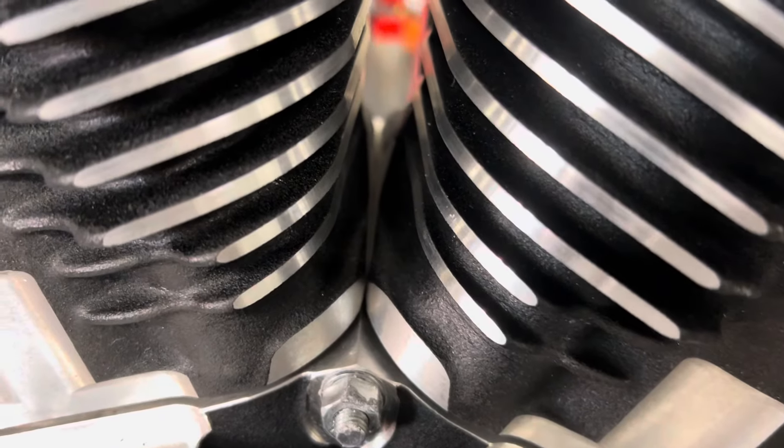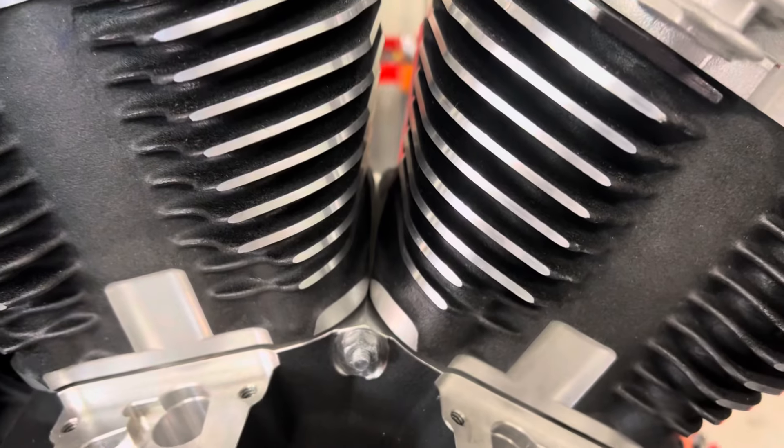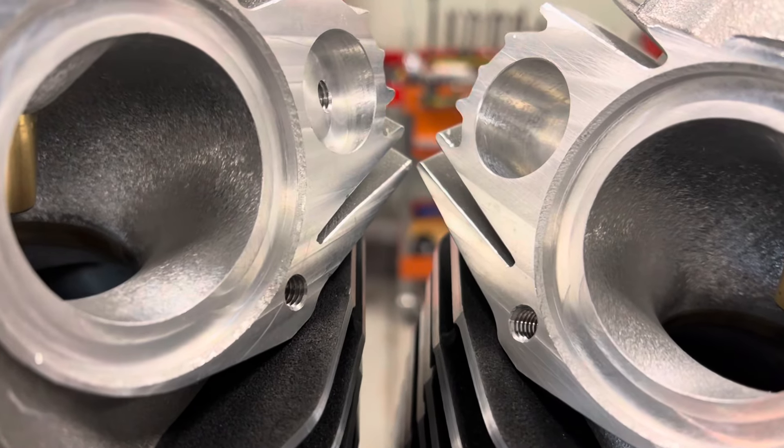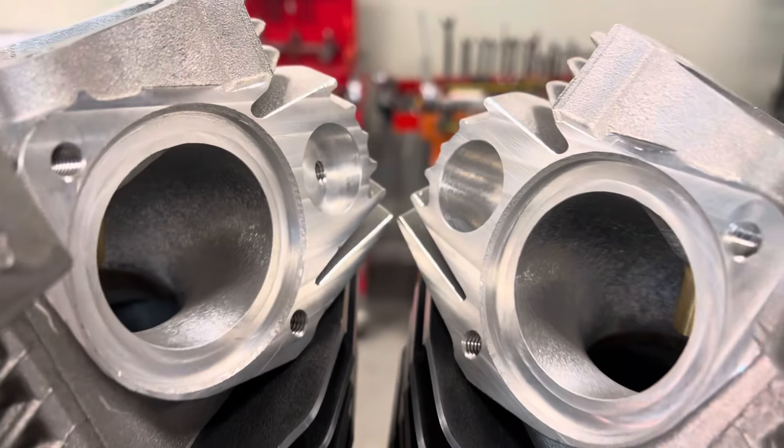Got to cut more on here where they're touching a little bit — the studs are hitting the bottom of the case, hitting the bottom of the cylinders. These will be touching each other when it spins.